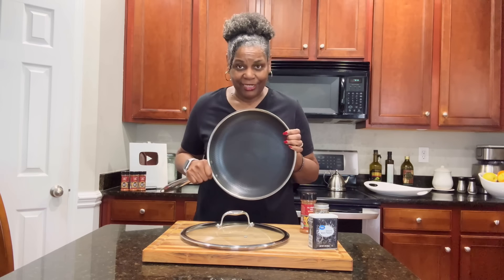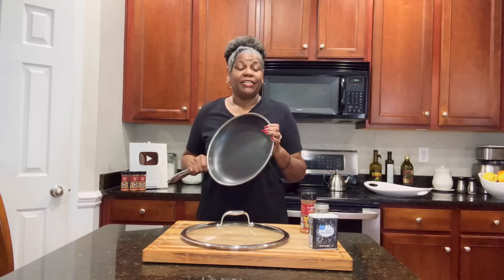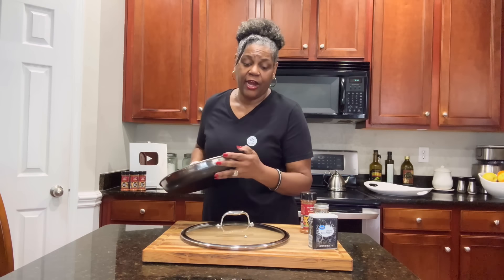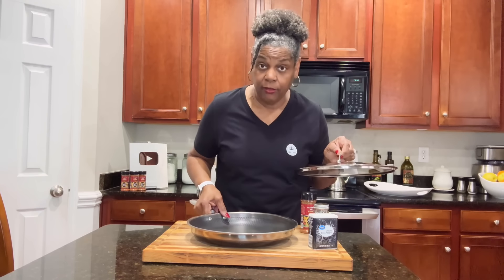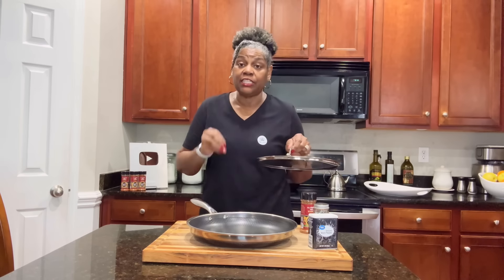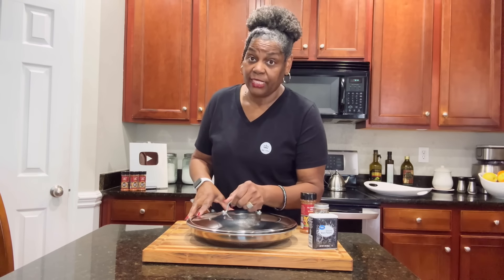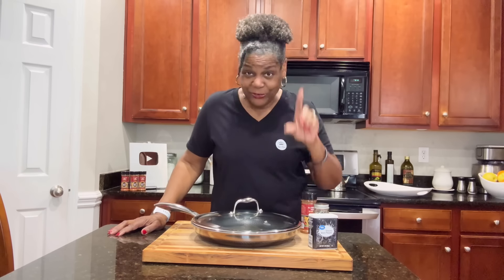Most of you all know I am a diehard cast iron person. Cast iron is non-stick, so yes you can use your cast iron skillet to make this. However, you will have to watch that chicken like a hawk, because that cast iron skillet is going to come up to temp, is going to hold that temp, and you can't get it back down quickly enough. So it's a little bit trickier to do in a cast iron skillet. But if you want to try it, do you — just don't tell me I didn't warn you.